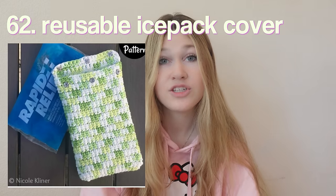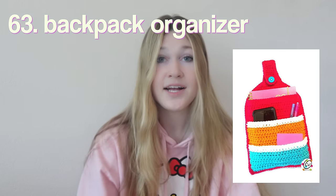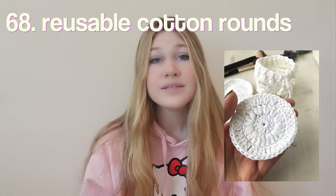A calculator case. A checkered bucket hat in your school colors. A drawstring backpack — perfect for athletes who have to bring an extra change of clothes to school. Headphone accessories — how cute! A plain and simple hoodie — honestly a school essential, so why not make one yourself? A pencil plushie. A reusable ice pack cover for your lunch, because condensation always makes your food soggy. An organizer for inside your backpack.